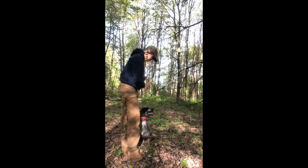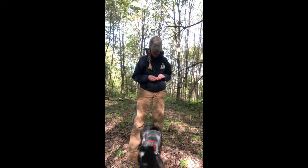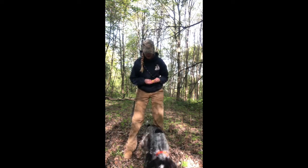Today we are going to be teaching our dogs how to step up on our feet and walk with us. The first thing that we're going to do is get our dog excited about walking through our legs from the rear to the front.